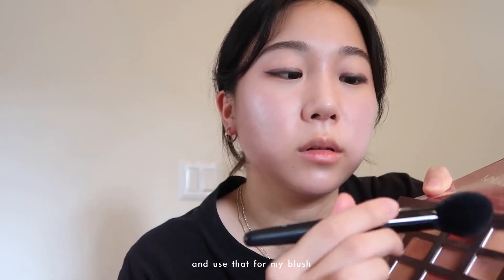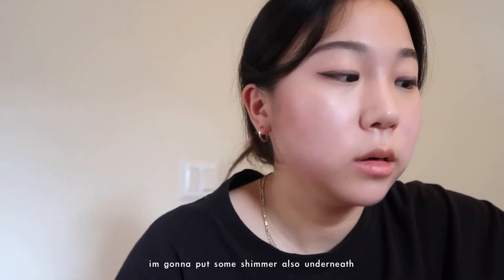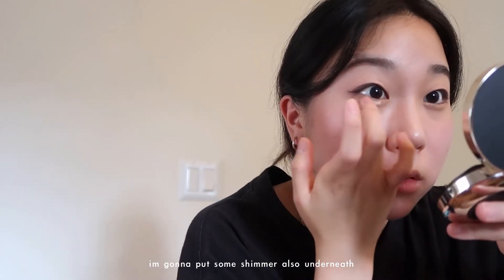With the same brush I use for contour, I'm gonna get the same color and use that for my blush. I'm just gonna do it on my high cheekbone area, just on my cheekbone for face form. And I put on the blush. Before I do lips, I'm gonna put some shimmer also under my eyes.